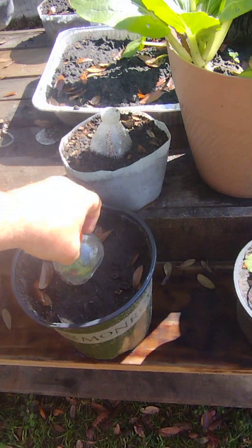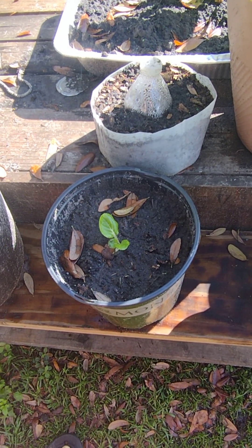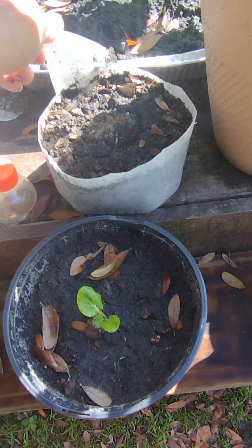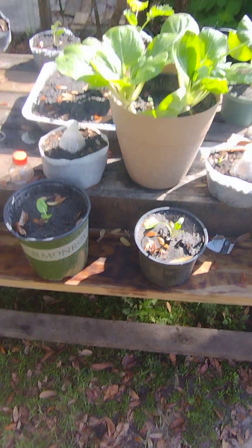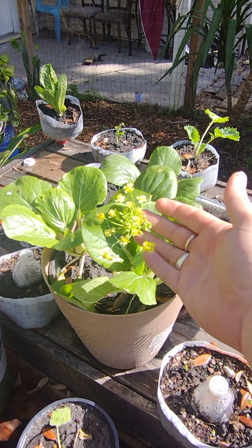I had this covered over like that and I pulled it off this morning to see what it would look like — and bam, it was still germinating. But my other bok choy is blooming as well.